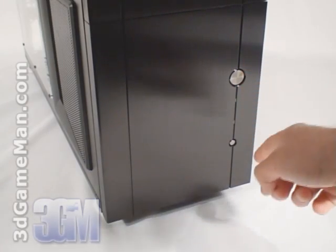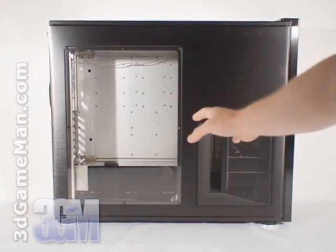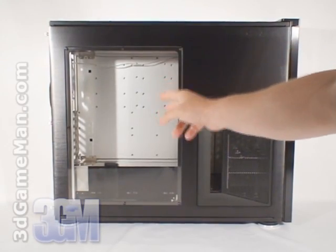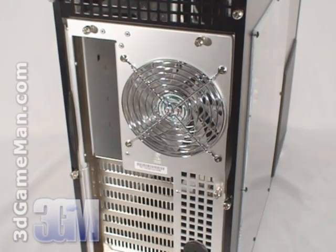Here's the power button, reset button, as well as the hard drive and power LEDs. The left side panel has a very large window and lots of ventilation. The right side panel has the same ventilation.